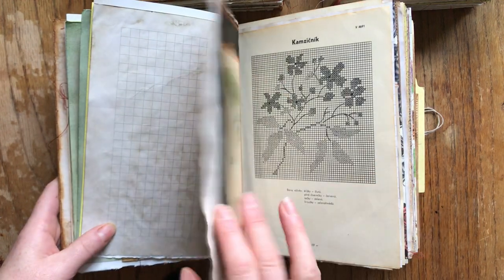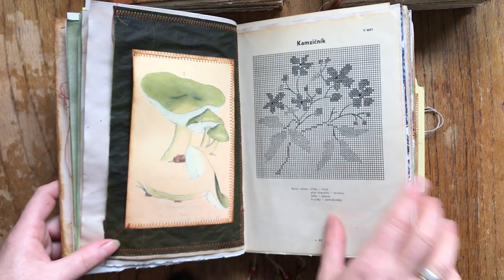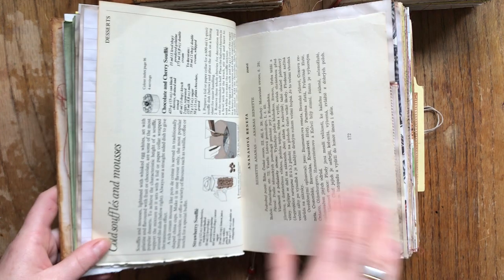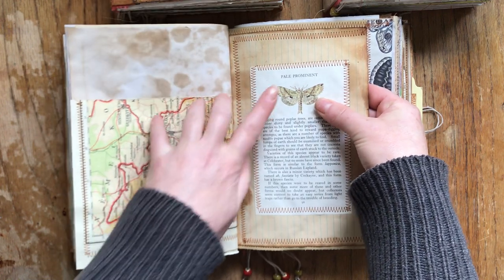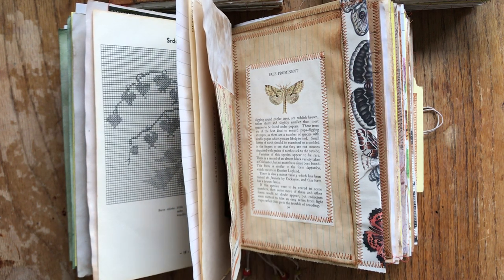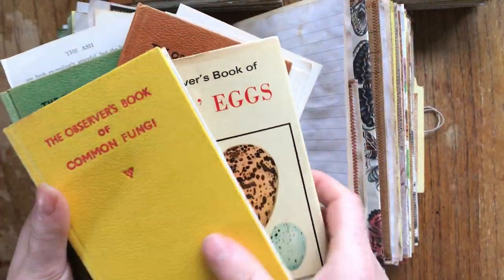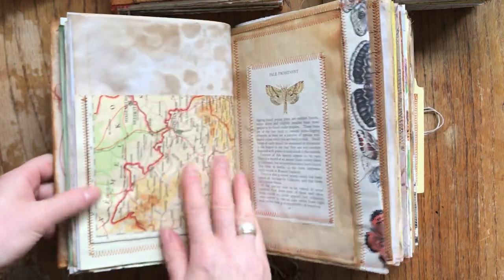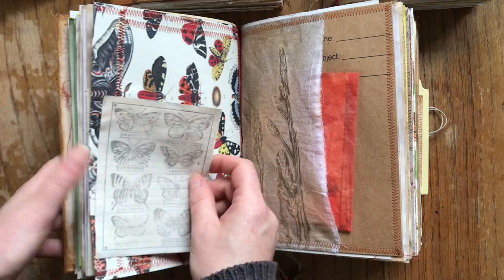I'll go a bit faster to show you all the journals. There's hand-dyed vellum with a print, a mushroom pocket, the other side of the embroidery pages — I love all these browns and subtle yellows. Here is a vintage mushroom page and a vintage moth page from the little Observer books. There's also an index card, tea-dyed, and another side of the vintage Czech map atlas, plus a print on textile made by me.